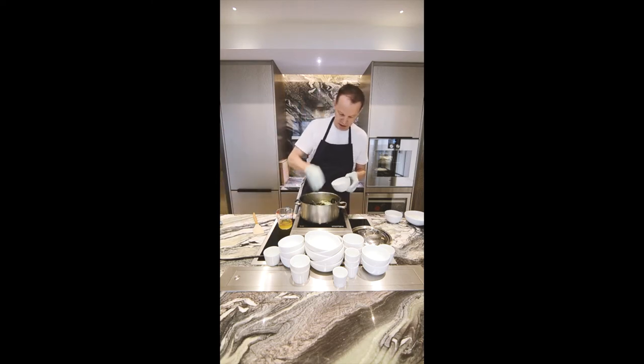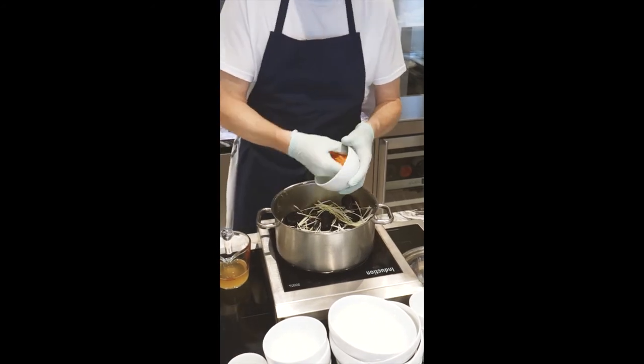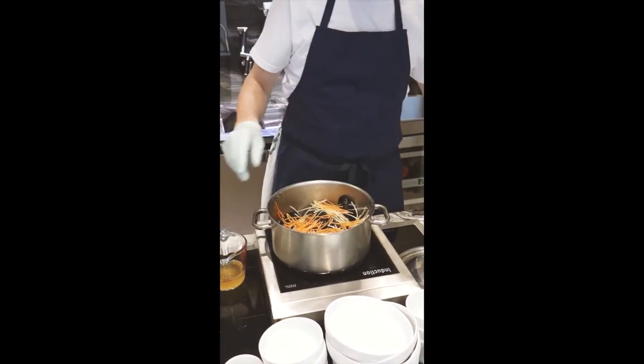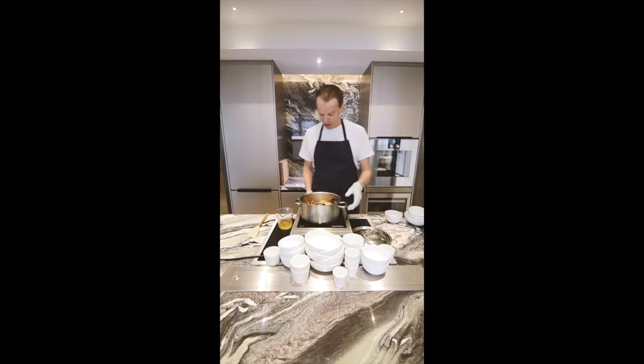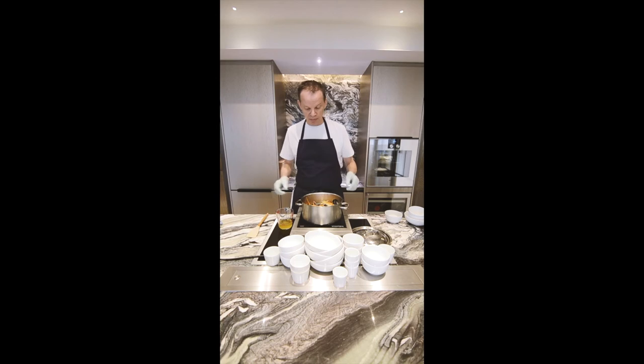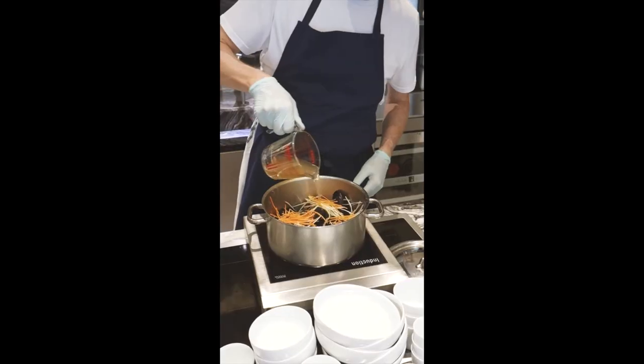On top of that you add the leek and the carrots. Why do I not sweat the carrots and the leek prior with the shallots? It's simply because they will all lump together, and that's not what we want. We want to keep these vegetables very loose around the mussels.